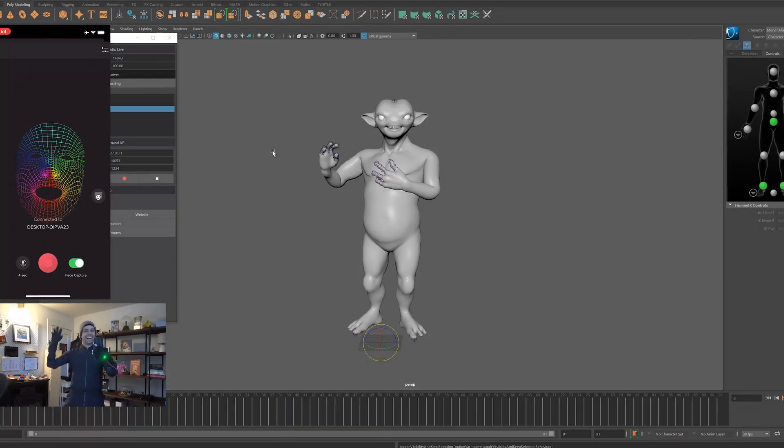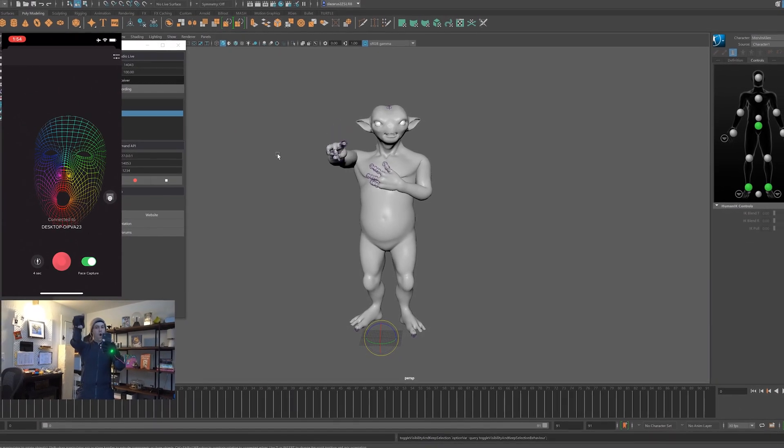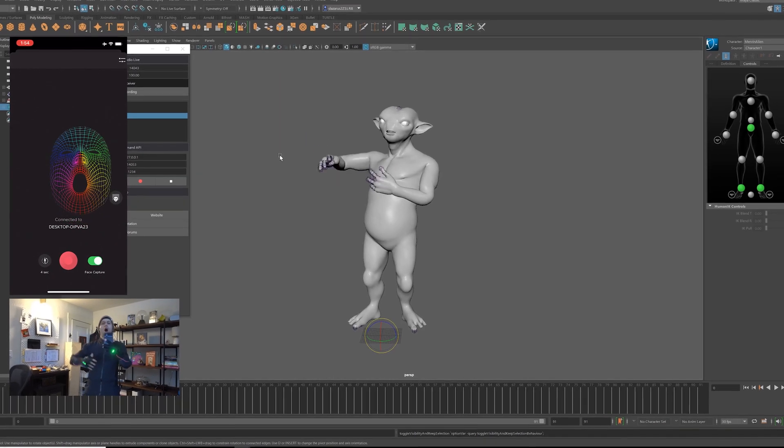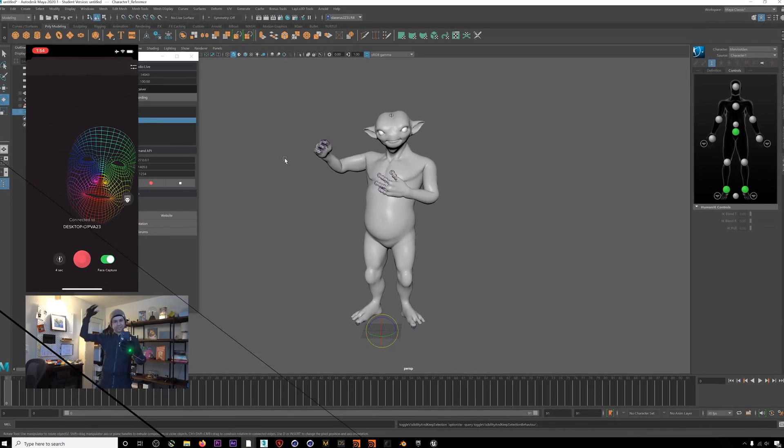We've updated our Rococo Maya plugin so that now you can stream full performance capture — including body, hands, and face — directly into Maya. This video will walk through the process, so let's get into it.